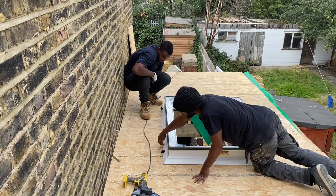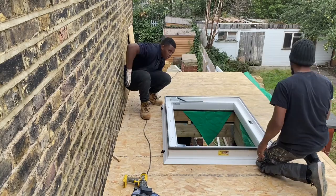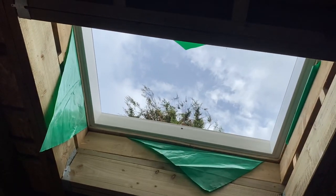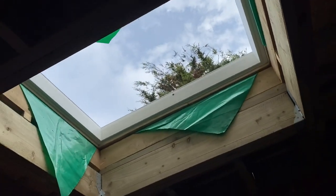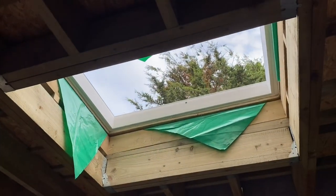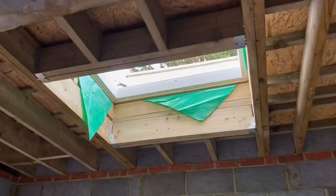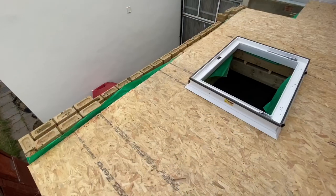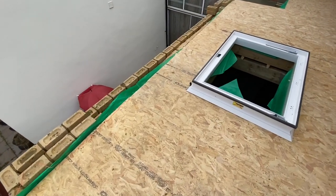We're just test fitting the upstand in the space to make sure it fits as it's supposed to. You can see it fitted here — there will be plasterboard on the inside up to it. This is the size opening the manufacturer specified, which we did, and it fits nicely. So we'll secure it down.